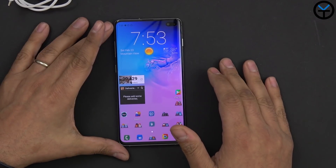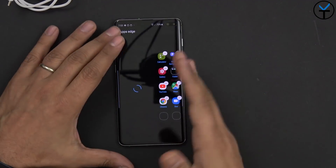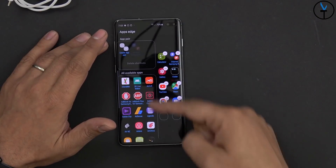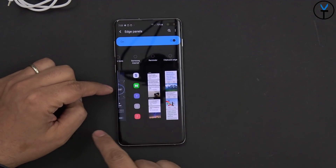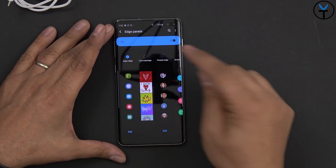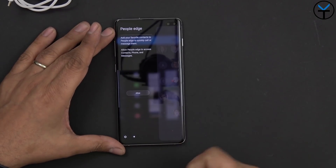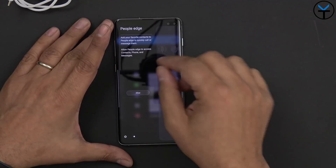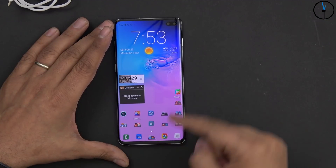The next thing is the Edge Panel — a side launcher built into the device that also works with custom launchers. You can go into settings, download additional Edge Panels, and customize them. You can even add the dialer option — People's Edge — so you can swipe to access your favorite contacts without having to open the dialer, go through your contacts, and find your favorites.